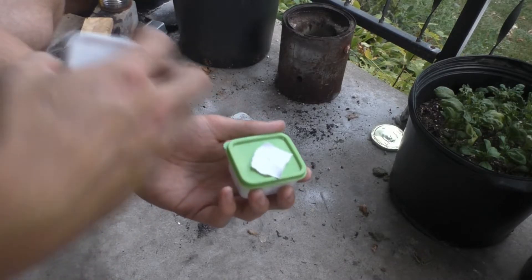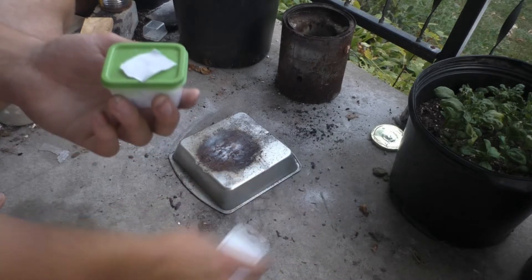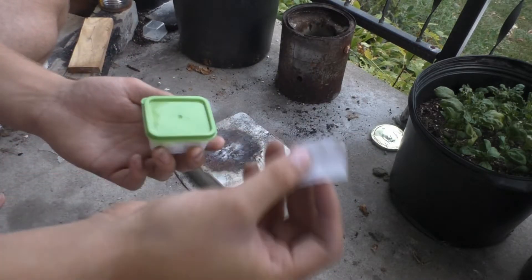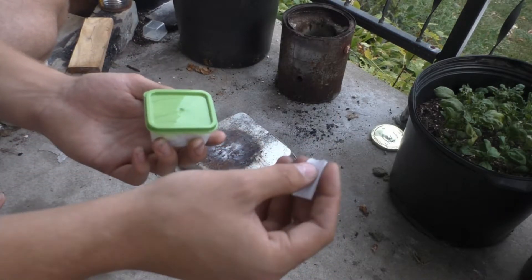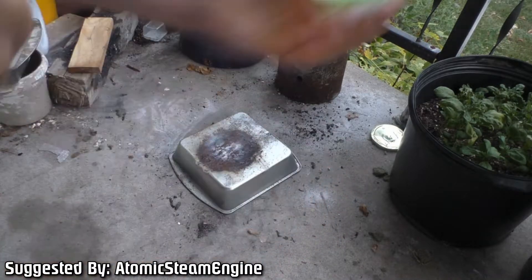Welcome back to PCRT. Today we are testing 2 grams of shredded paper to 4 grams potassium chlorate. I actually don't know who precisely recommended this, but I'll be sure to put their name in the video when I get a chance to look.